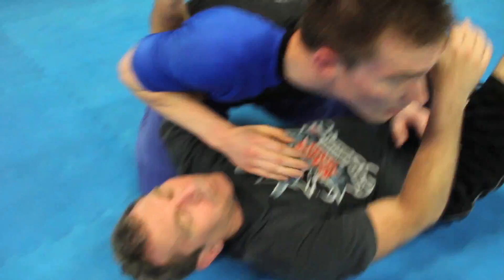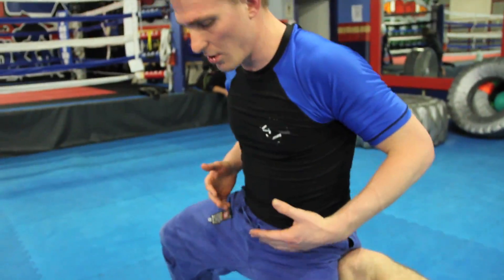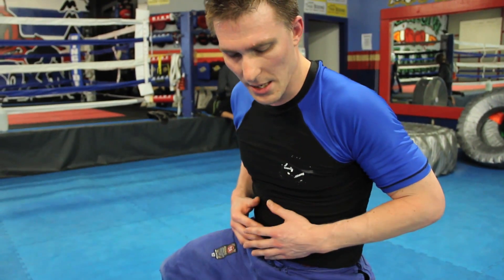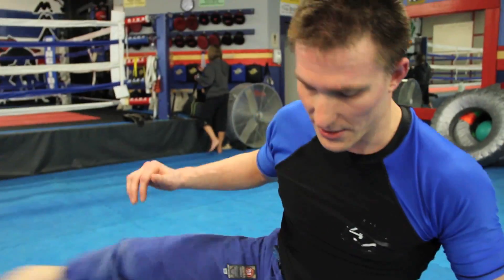Post up, knee on stomach. All I'm doing is the transition here. The guy on the bottom normally doesn't like it here, so he keeps trying to move. If he gets my knee off, it's fine — I can still jump back over.